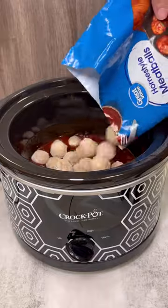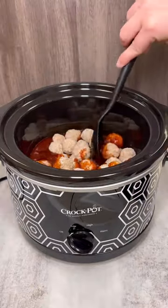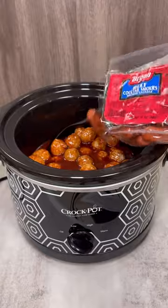After giving it a quick stir, you add your meatballs and stir them into the sauce. Then do the same with the smokies.